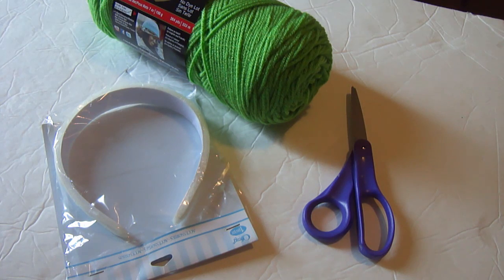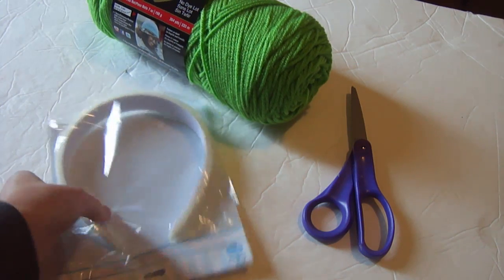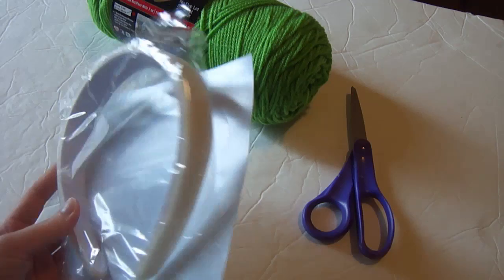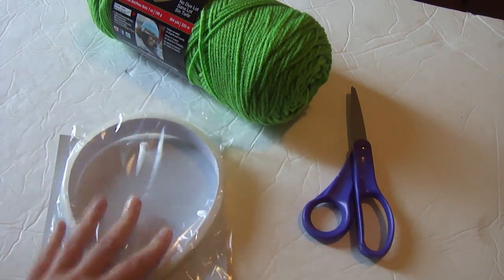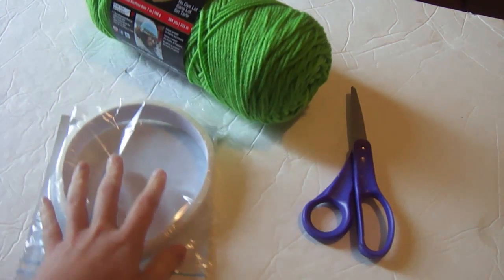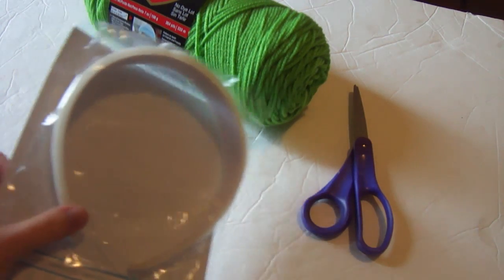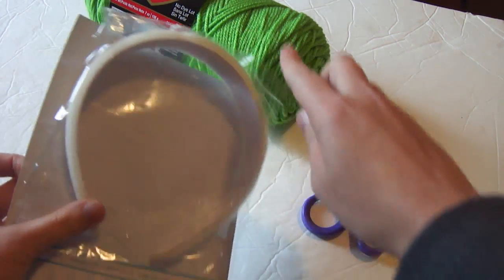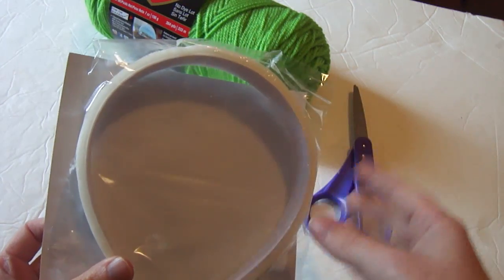I wanted my witch to have hair and we all know that Miss Kennedy has no hair, so we're gonna make her some hair. I went out and bought just a headband from the local craft store — this one has foam attached to it. I've got some apple green yarn, scissors, and a glue gun. We're going to make a simple braid, two braids coming down the sides, and give her some bangs so she looks like a little witchy.